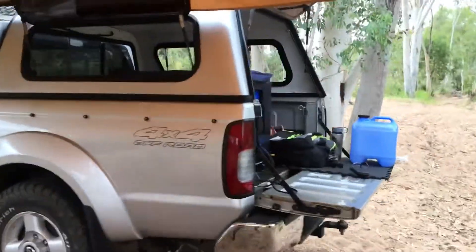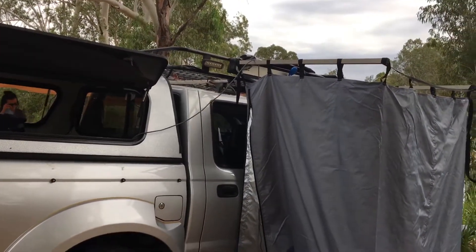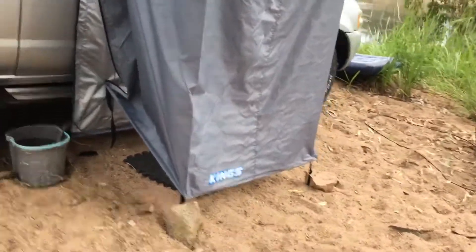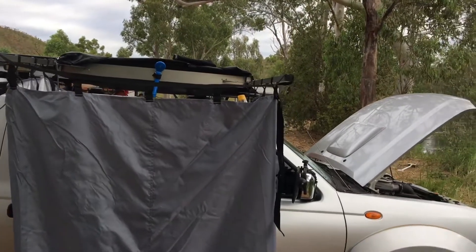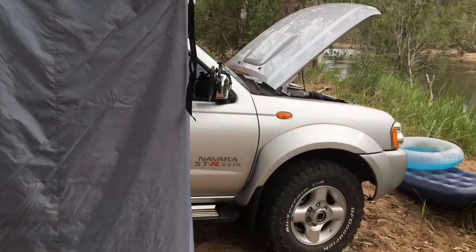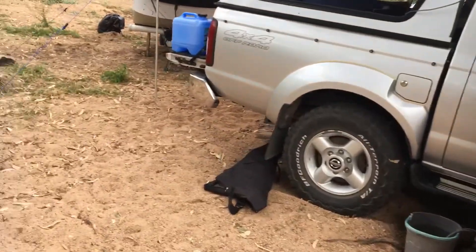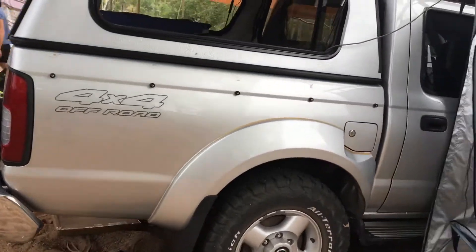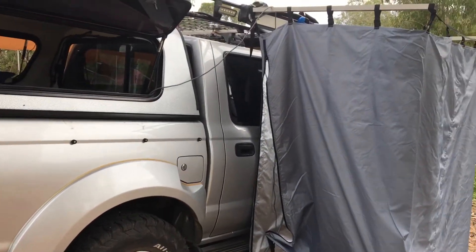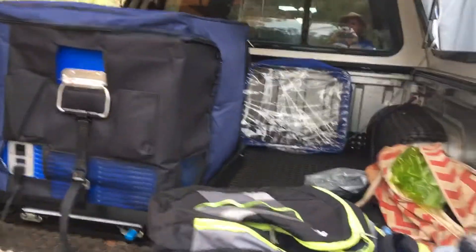That's a general overview of what we've got. I wouldn't change anything — I just can't afford to. I'm a bit of a tight-ass, but Kings products are pretty decent for their price and I'm happy with it. I hope you find it useful. I just like looking at YouTube and getting ideas on how people do things, and hopefully someone can find some benefit from this. If you've got any questions, send us a reply. Thanks.